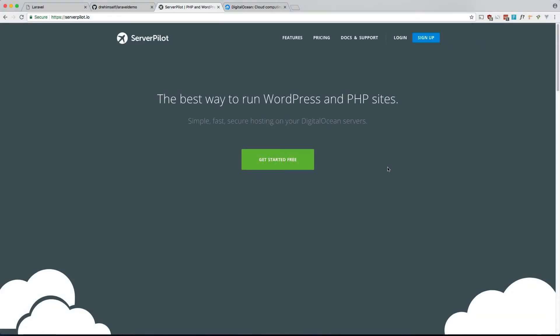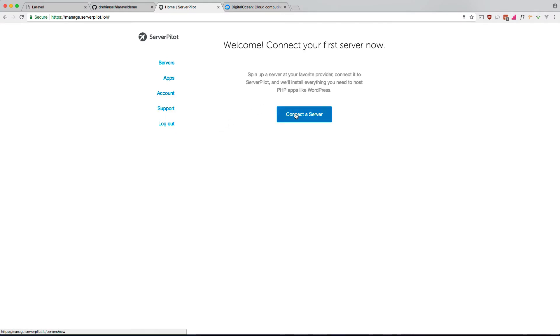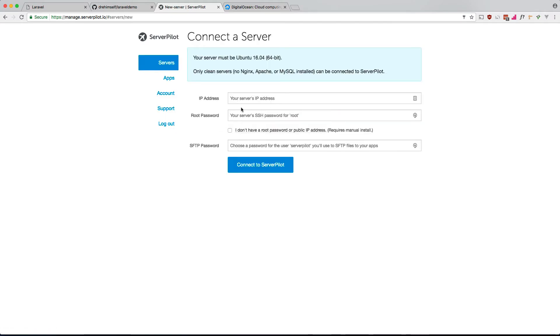Now let's get our Laravel app up and running using ServerPilot. Notice that when I SSH'd into the Forge server I didn't really interact with it — Forge does lots of stuff automatically. Eventually you'll need to SSH for server maintenance, but for general workflow you don't have to. With ServerPilot, you're going to have to do a lot of manual work on the command line.